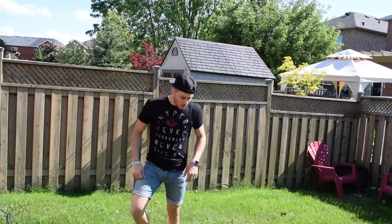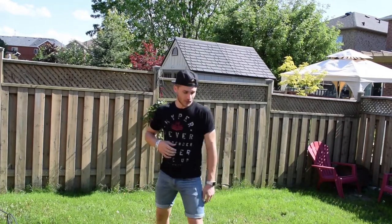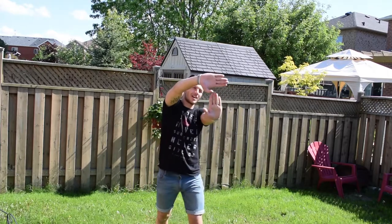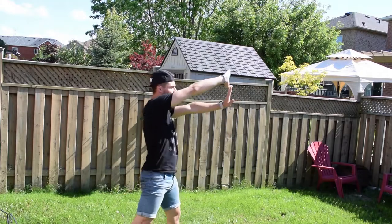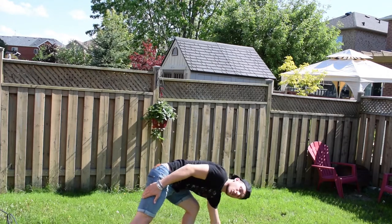First one's gonna be cartwheel. For the cartwheel you want to start — I'm always starting with my left leg in front — making a T with my hands: left hand fingers facing up and right hand fingers facing to the left side. From here, the only thing you want to do is put your hands in front of your left foot.